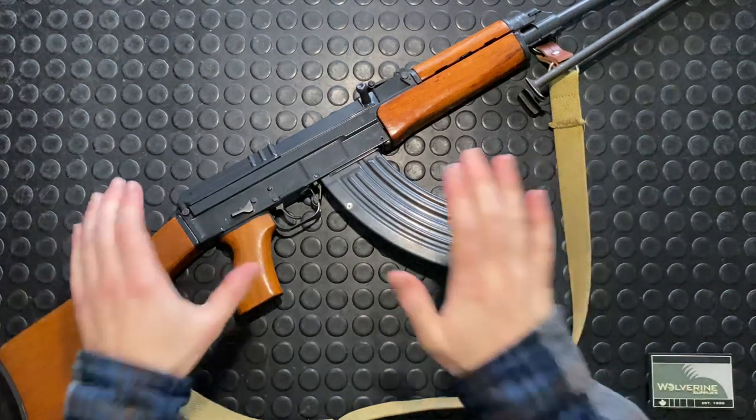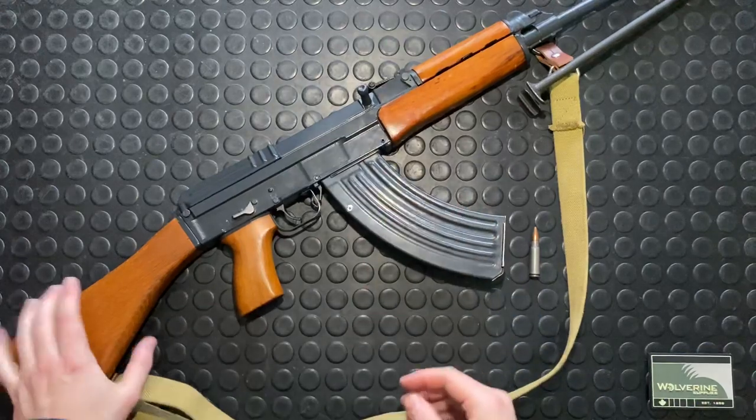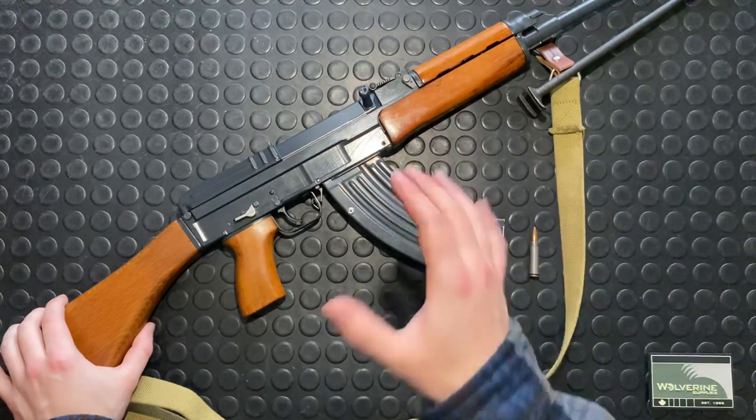Hey guys, Armandgun here. Welcome to the show. Today we're going to take apart this CZ858. We're going to disassemble it and I'm going to go through the key features internally, just so you guys can see really up close and personal what makes this thing tick.